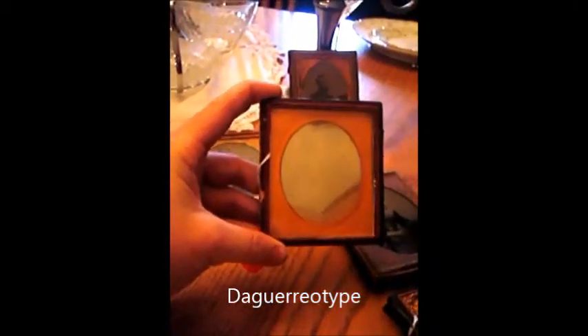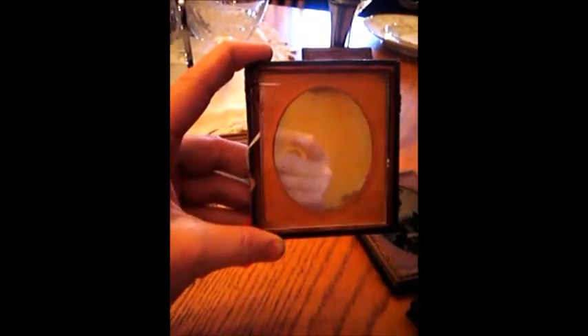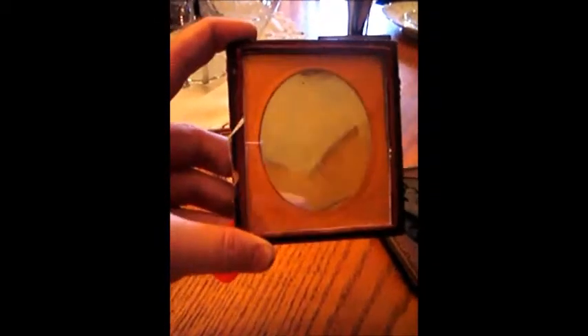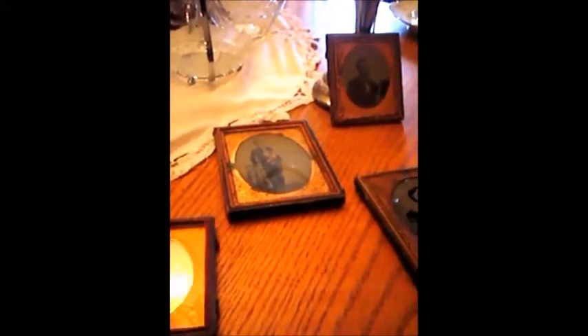Another type of photo that you'll find in a case is a daguerreotype. These are very easy to identify because they're very shiny. They have an almost mirror-like finish and they look almost negative when you turn them to the side.